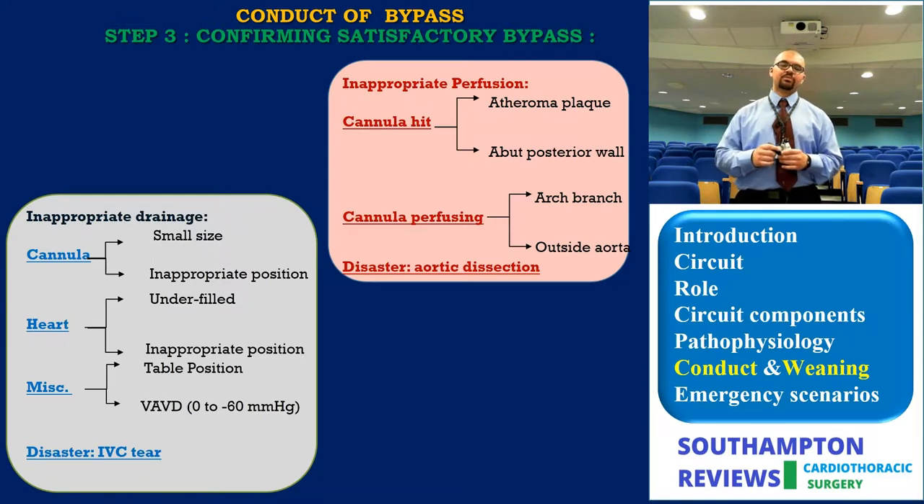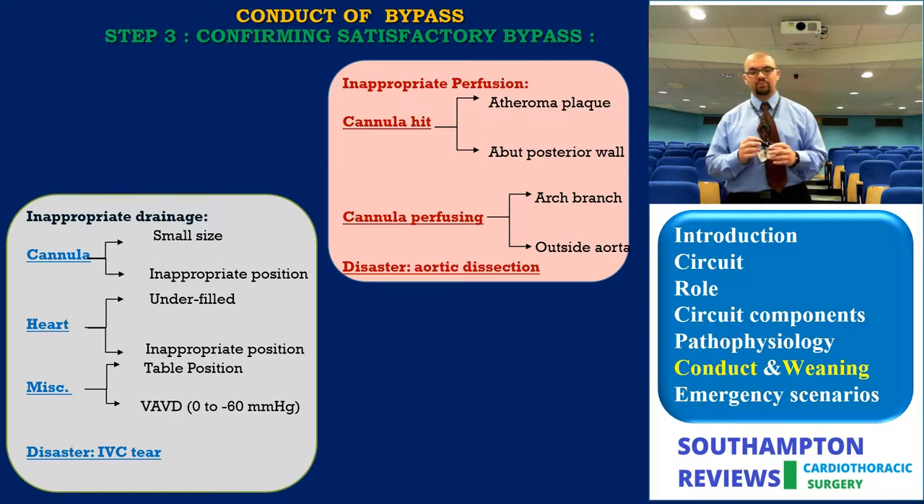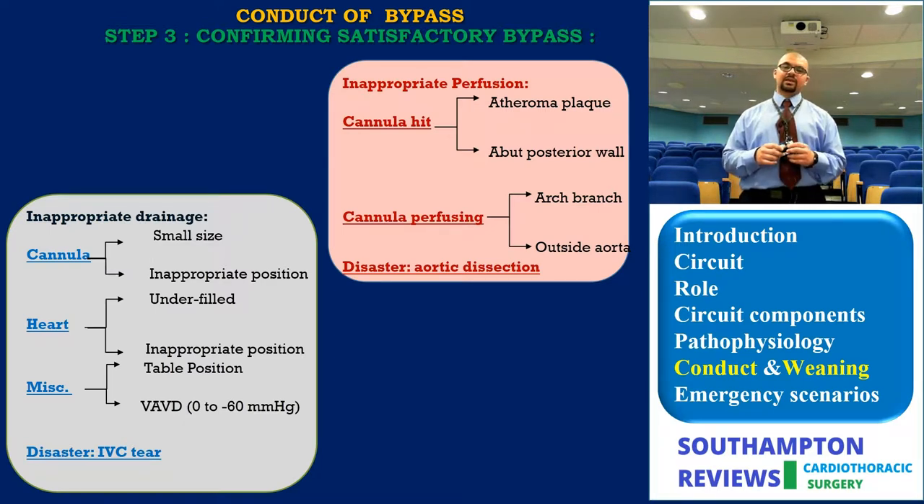For inadequate perfusion, the issue is mostly cannula-related: it may be hitting an atheromatous plaque — wiggling or repositioning helps — or abutting the posterior wall, requiring slight withdrawal. In the worst case, the cannula may be placed selectively into an arch branch or have pierced the back wall. The disaster scenario is aortic dissection, identified by low perfusion pressure and a hematoma distant to the cannulation site.